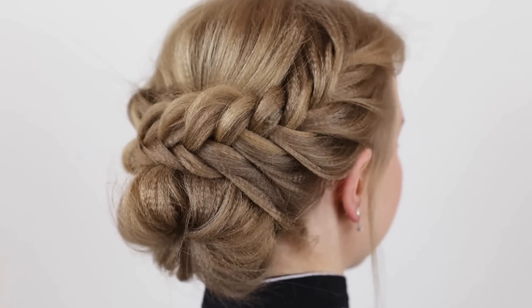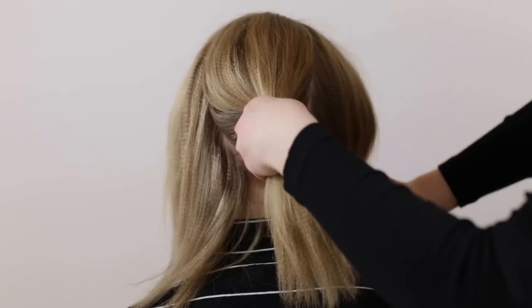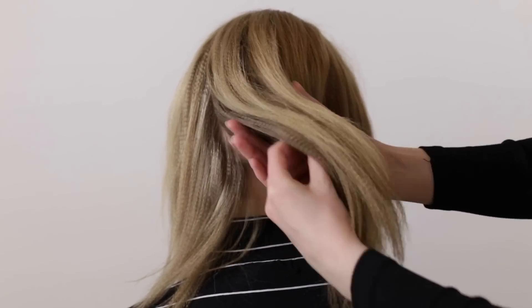The first hairstyle we're going to share with you is this French fishtail updo. Gather the back part of the hair into a low ponytail and tie it off with an elastic.